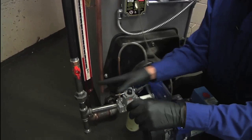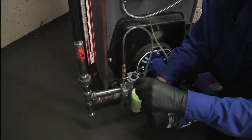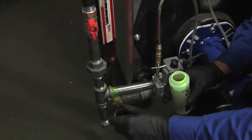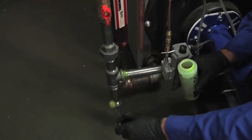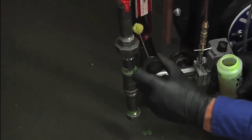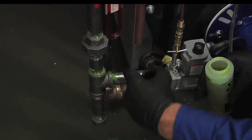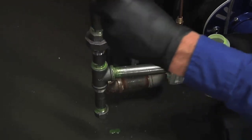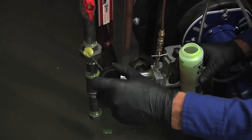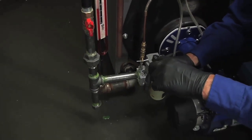Next thing I'm going to do is check my gas piping for leaks. You want to make sure that you check your gas piping all the way back to the meter for leaks.